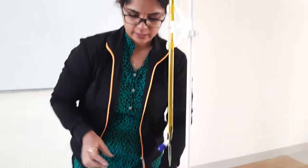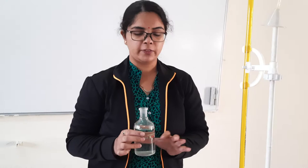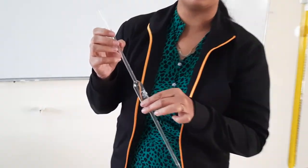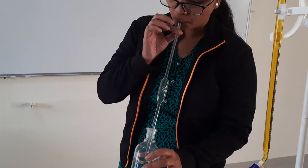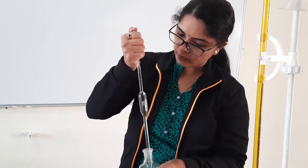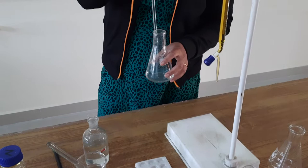The solution is acidified — acid has already been added. Next we take the known solution of ferrous ammonium sulfate; its strength is N/40 and we have to take 25 ml using the pipette. Till the mark, we have taken the solution and we transfer it into the conical flask. Do not blow it — always let it flow through gravity.